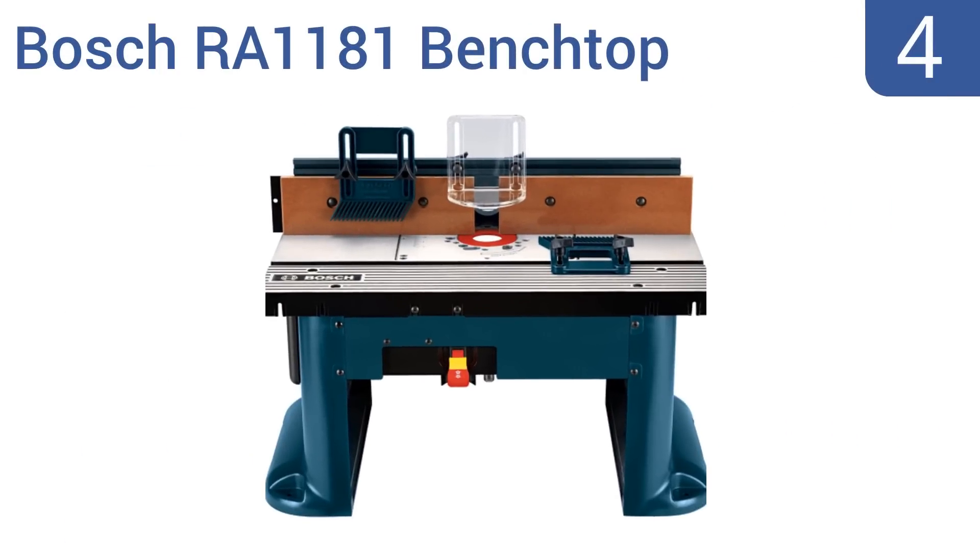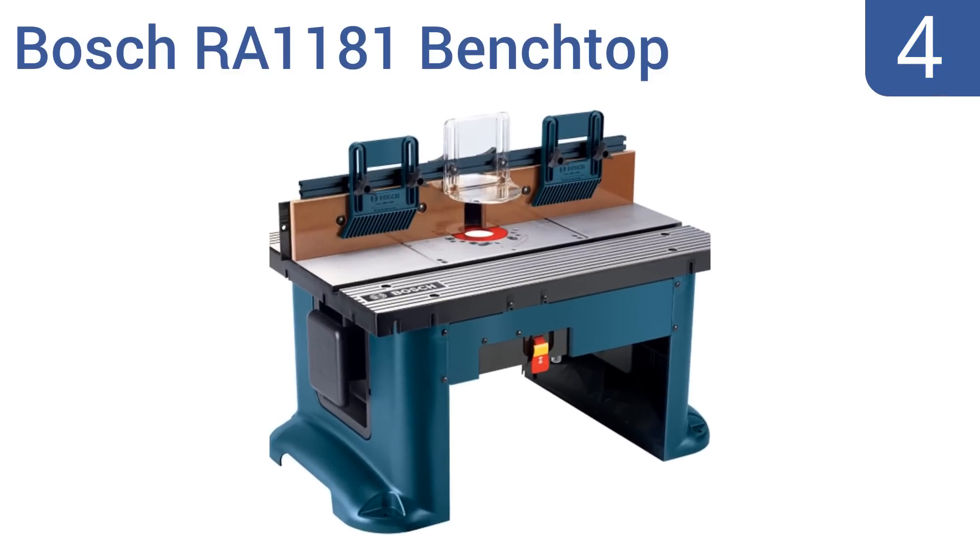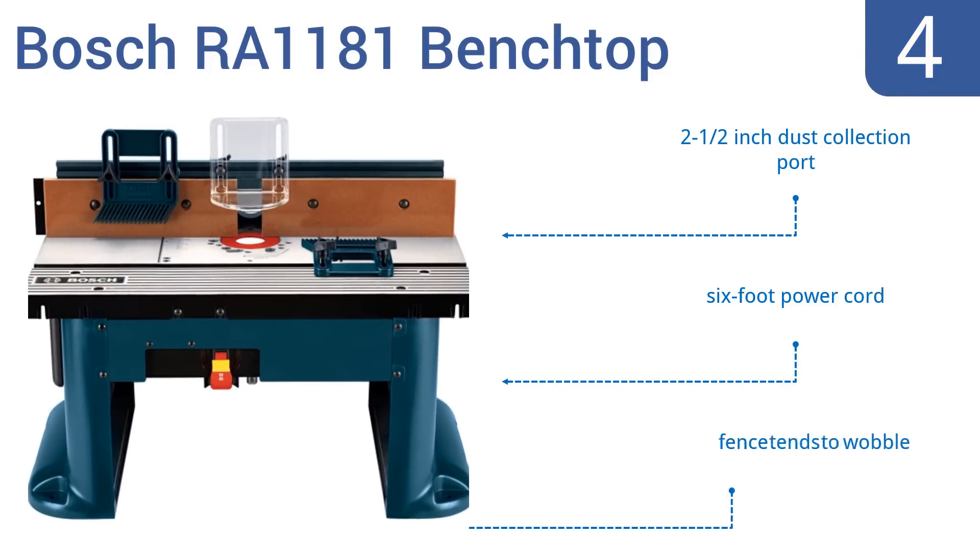Coming in at number 4 on our list, the Bosch RA1181 Benchtop will perfectly fit on almost any workbench and will provide you with a large, stable space for quality woodworking. It has mounting components for multiple router types, so additional hardware isn't needed. It features a 2.5-inch dust collection port and a 6-foot power cord. However, the fence tends to wobble.